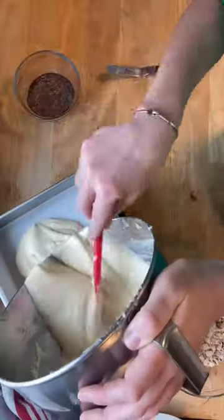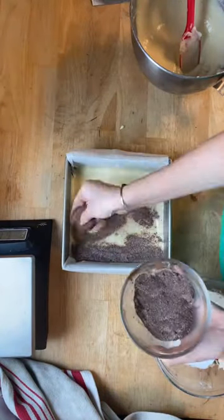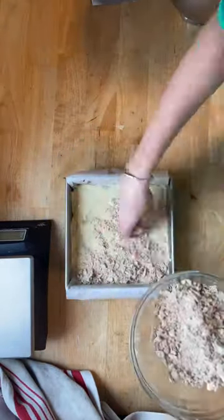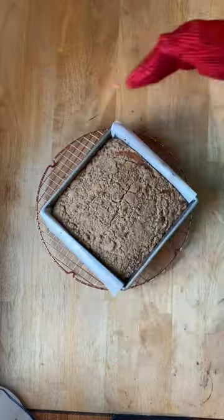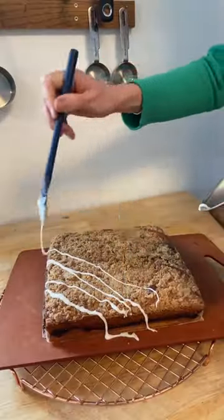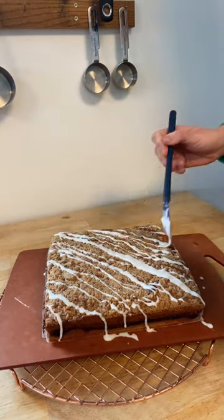Then it all comes together in an eight-inch-square pan. Layer the filling in the middle, and gently press down on the crumbs on top. Bake it for a little over a half hour, and then before you know it, you have the most incredible tender crumbed coffee cake that has this layer of buttery streusel on top. You're going to want to pick up every single one.